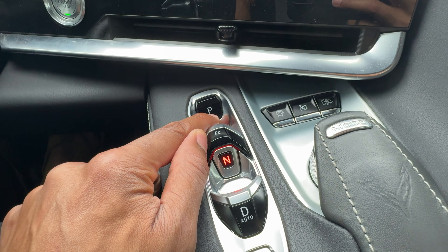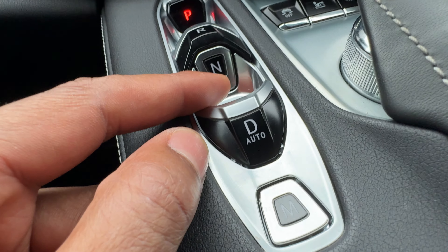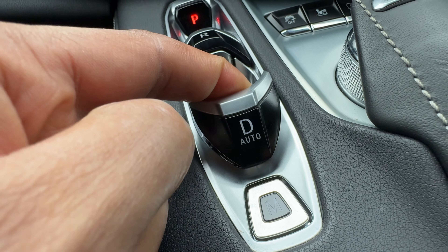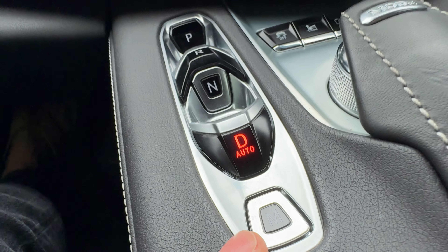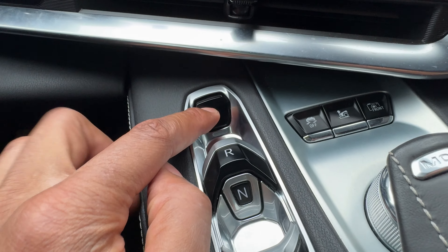Now I'm going to go back to park — I'm going to press P and it is in park. Then I'm going to go down here for D. D right here is for drive. My foot is on the brake. I'm going to pull it up and it goes to D — this is for automatic drive. Now I'm going to put it back in park.